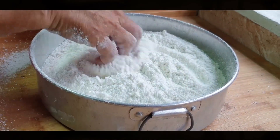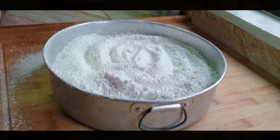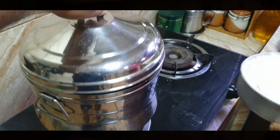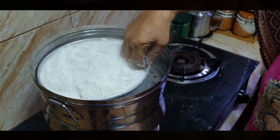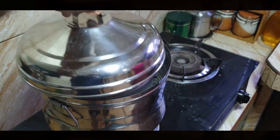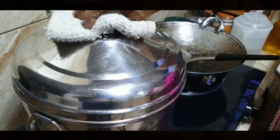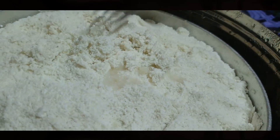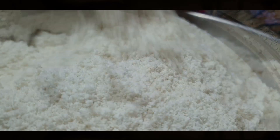She distributes the flour evenly in the tray and then steams the flour for 15 to 20 minutes. She uses a fork to check the texture, and it should look lumpy like this once cooked through.